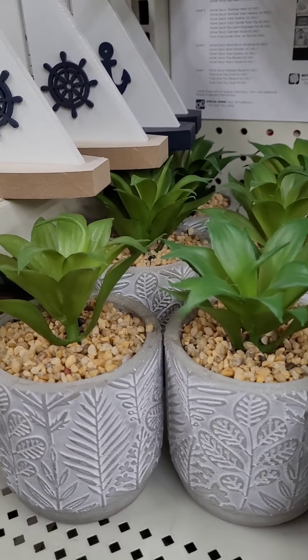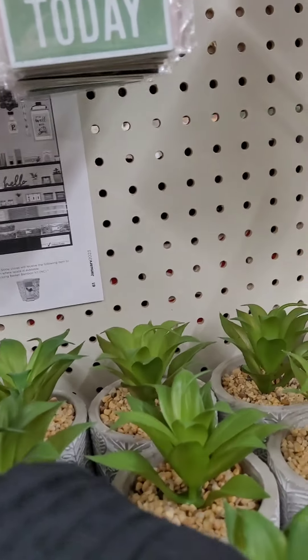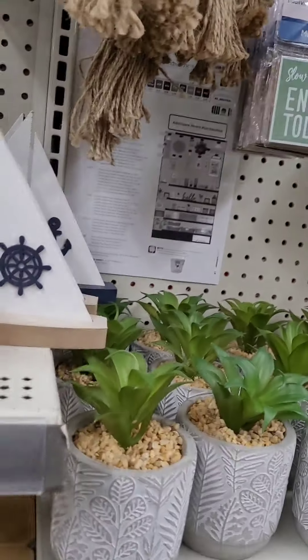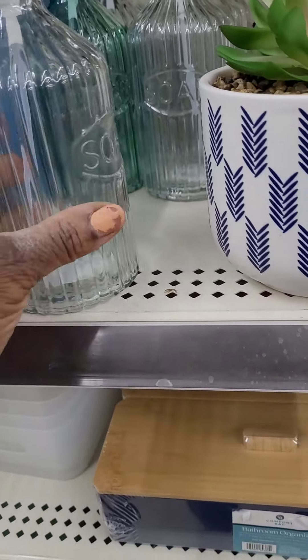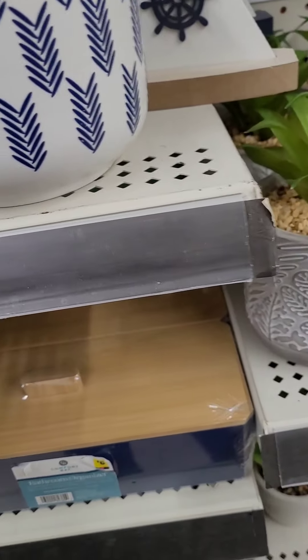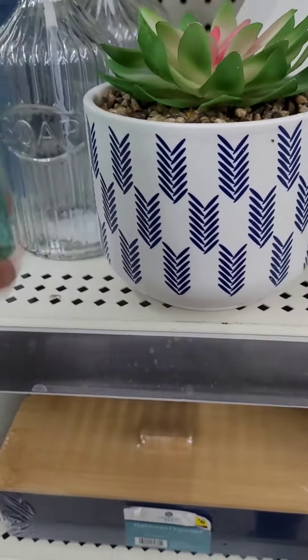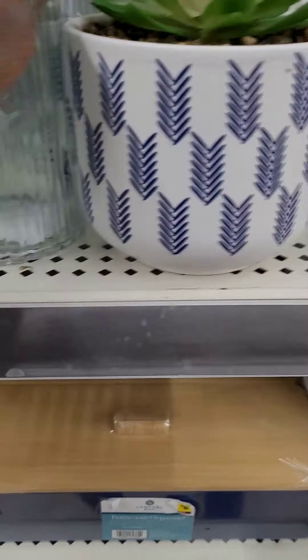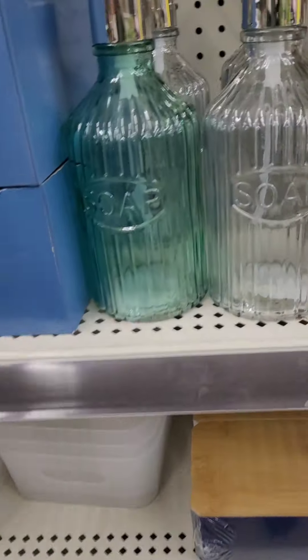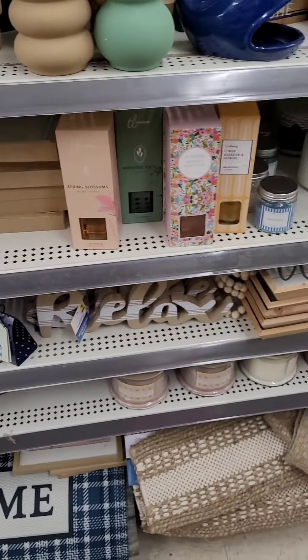There's cute tabletop decor here for three dollars — sailboat tops. One says 'Happy Together' and another says 'The Ocean Made Me Salty,' really cute in white and nautical blue. The soap pumps that say 'Soap' are four dollars — they look very high end. They come in a pretty color and a minty green. If you're into the high-end look, definitely grab these. Some more cute signs: 'Welcome Beach' with a seahorse and seashell, all at a dollar.